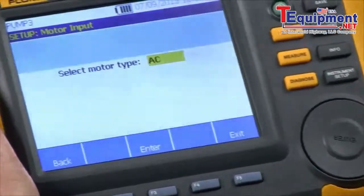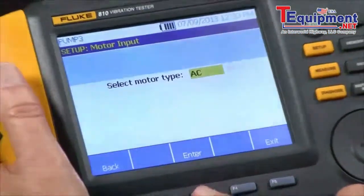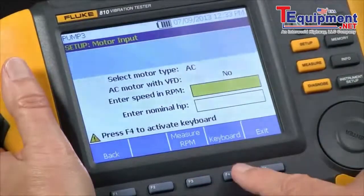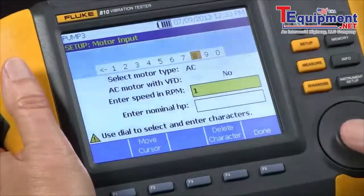The first question it wants to know to characterize our drivetrain is: what type of motor — AC or DC? So we have an AC motor. We do not have a VFD, so we're going to say no. We're going to input the 1800 RPM rotation speed.